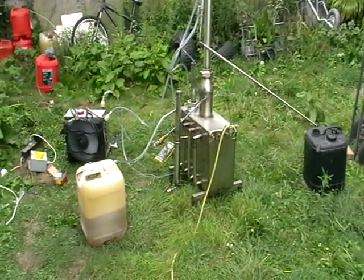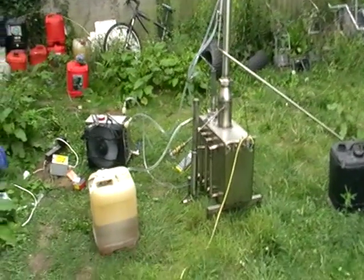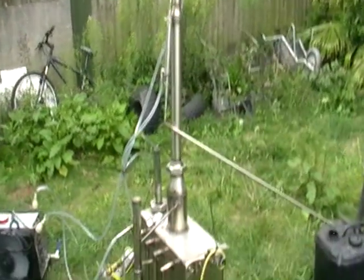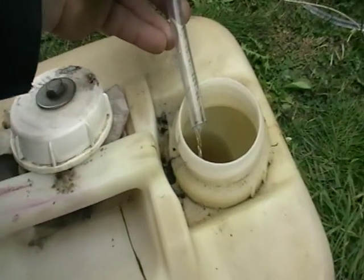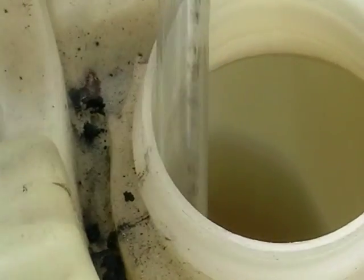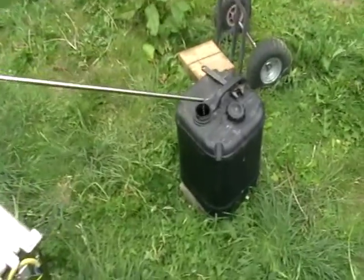Hello everyone, we're running our separation of fuels — diesel and petrol — continuous still, or continuous reformer, whatever you call it, separator. Here's our diesel fuel, and this is a petrol.